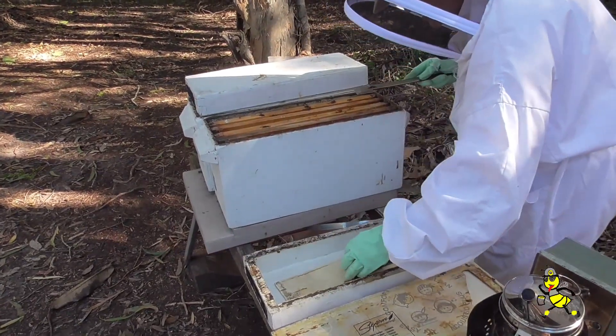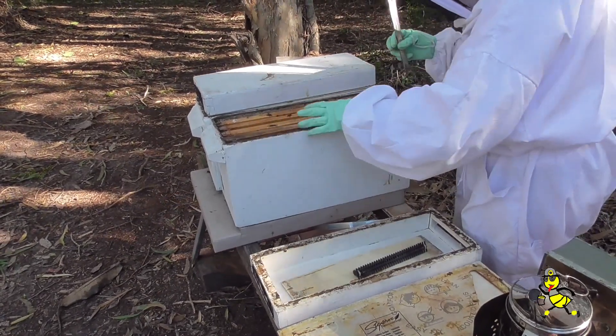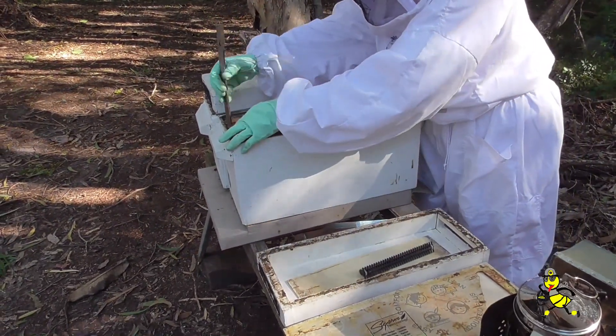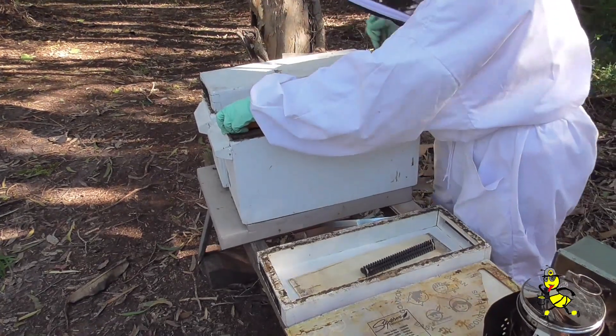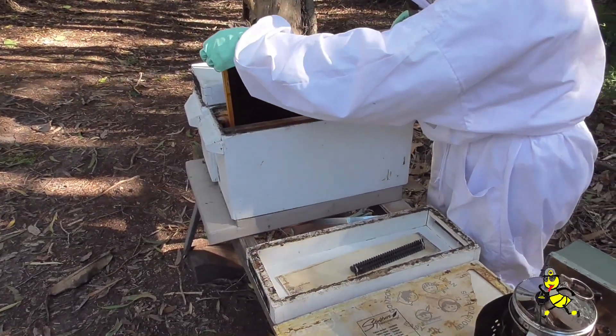Last time we went in we put a frame of brood in as a double check. So now we'll see whether we've got eggs or whether we've got nothing. Even though it's a cold day, we've got to be able to do it.